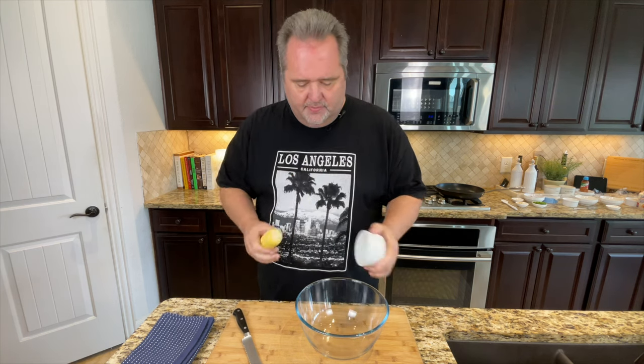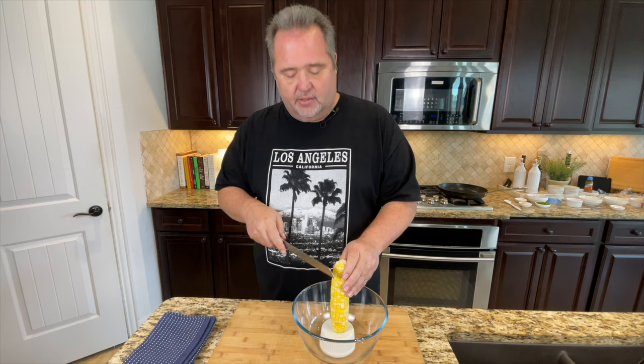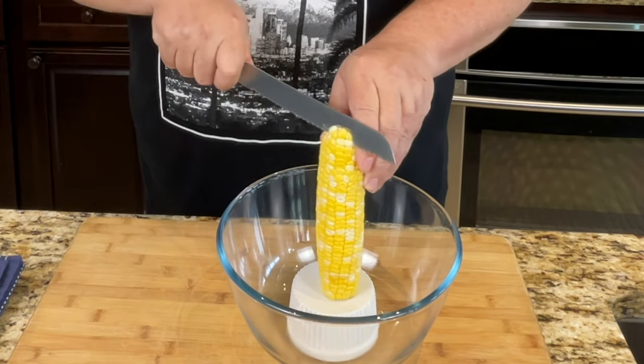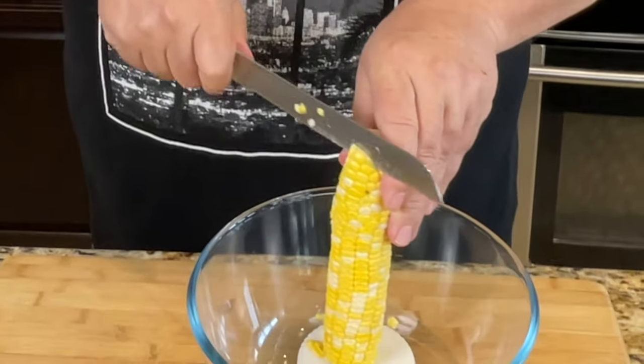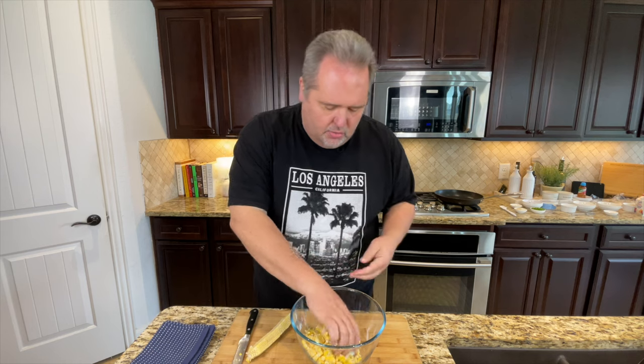We're going to cut all the kernels off the corn and it can be a real mess — let me show you a quick pro tip. Take a small cup or a little vessel like this, put it down on the cutting board. You lay the corn on the ramekin and then go ahead and cut it off with a serrated knife. As you can see, when we cut it doesn't go all over the place — it all stays within the bowl. This will give you a lot of corn without a lot of mess.